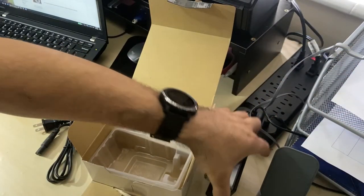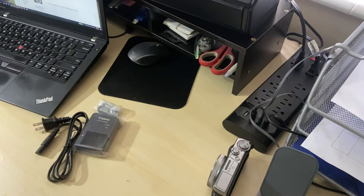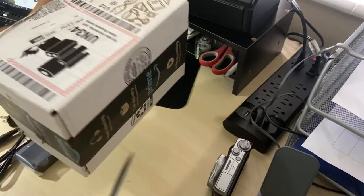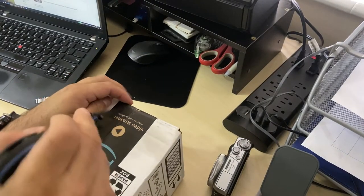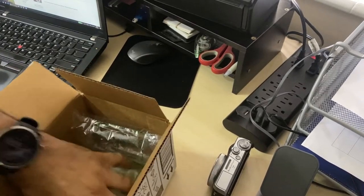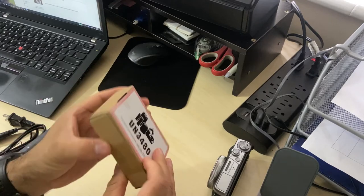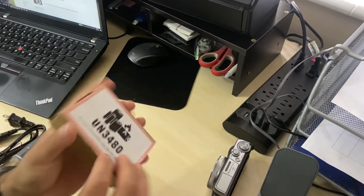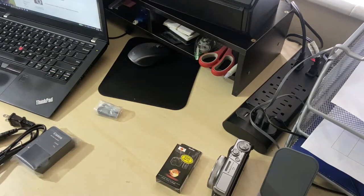I'm going to show you the other accessory I got. I got an extra battery. The battery was a third-party battery — it's not an original Canon — but I guess it'll do the trick as long as it charges and doesn't damage the camera. I'm okay with that.